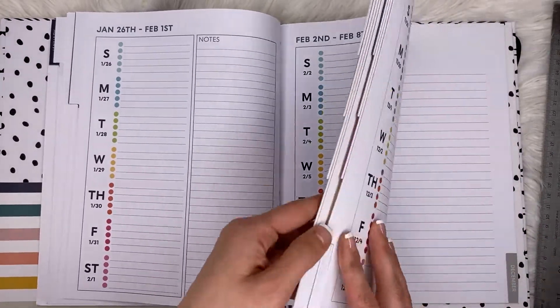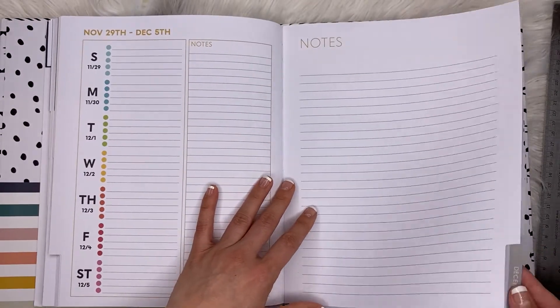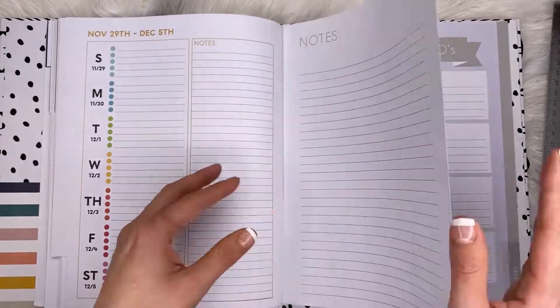Every month is a rinse and repeat — you get your monthly at-a-glance, and the colors change to match the tabs. For the weekly layout, it stays the same format. This goes from January all the way through December, and then on the very last page you get some notes.